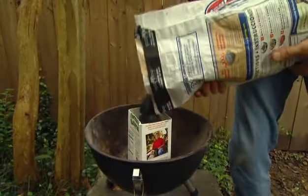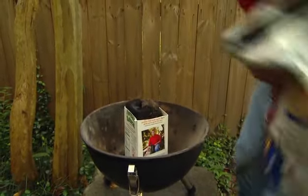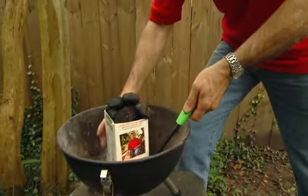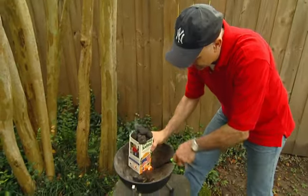This is only a half-gallon carton, but it holds quite a bit of charcoal. Now all you need to do is light the carton on the bottom. Use a little camp starter, and because this is waxed, it starts pretty quickly.